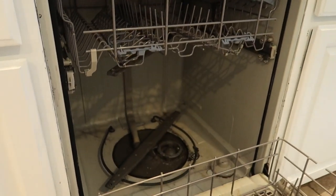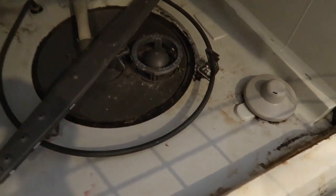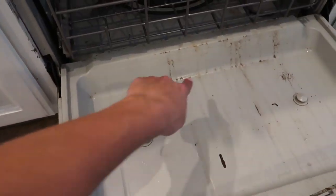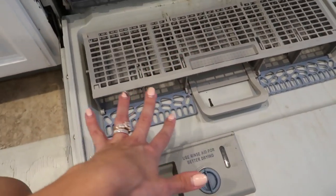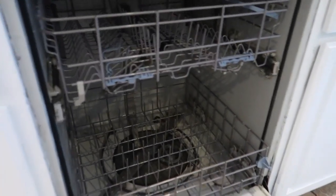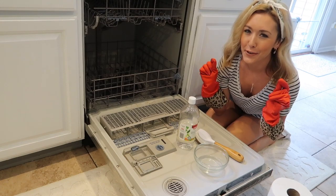Let me give you a quick tour of the current state of my dishwasher. Around the drain there's some scum and buildup that really needs to be cleaned out — it's pretty nasty. There's also a lot of gunk behind the silverware basket. The kids help put utensils away and sometimes food is still stuck on them, so it builds up and can smell pretty bad.